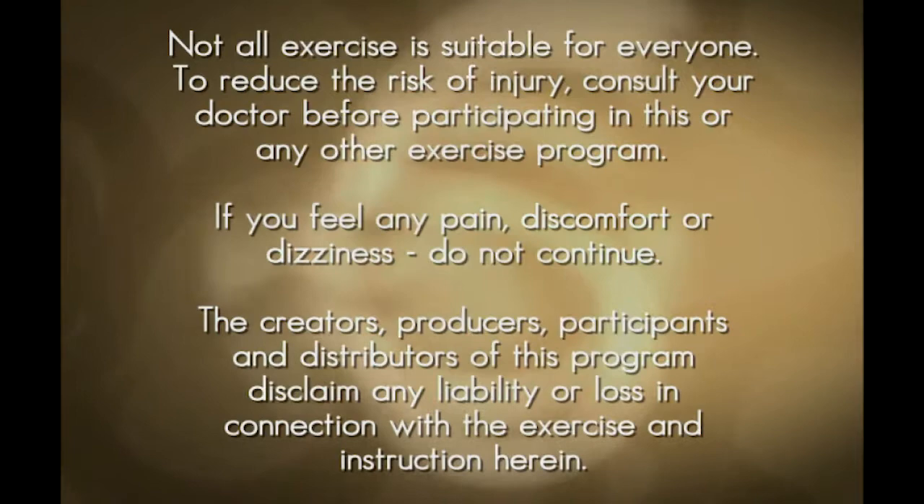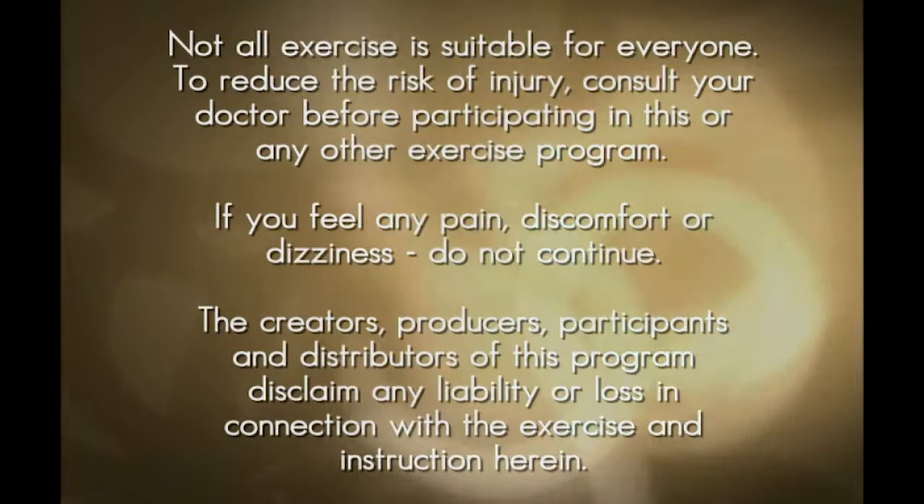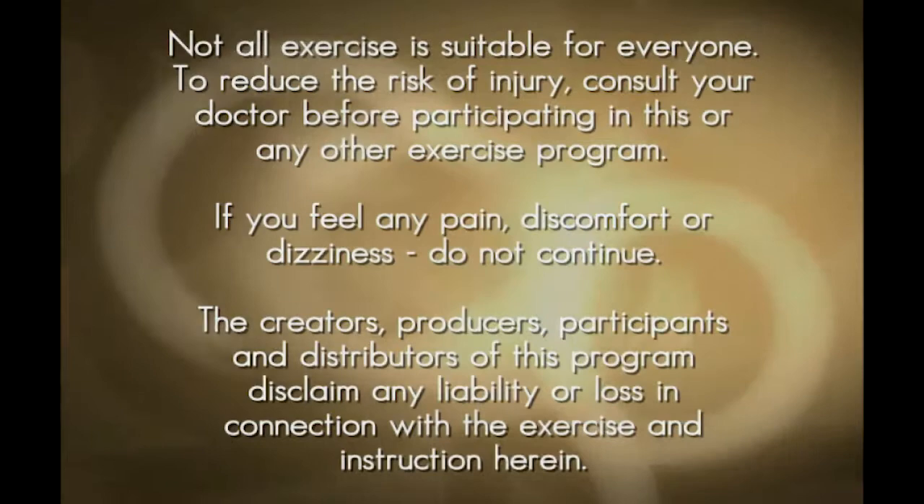Not all exercise is suitable for everyone. To reduce the risk of injury, consult your doctor before participating in this or any other exercise program. If you feel any pain, discomfort, or dizziness, do not continue. The creators, producers, participants, and distributors of this program disclaim any liability or loss in connection with the exercise and instruction herein.